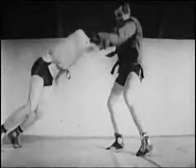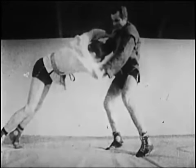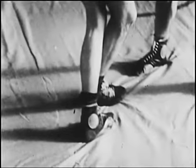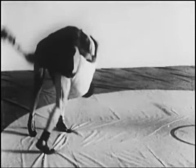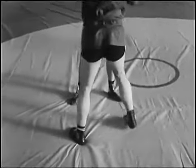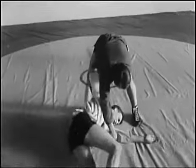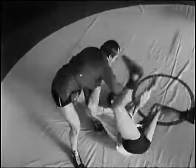Противник теряет равновесие, центр масс сместился за площадь опоры — вызван на неправильное перемещение ног, сократилась площадь опоры, переносит вес тела на одну ногу. Атакующий, отшагивая назад, заставляет противника широко расставить ноги, использует сопротивление противника и перенос его веса тела в направлении броска.